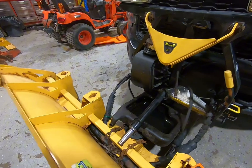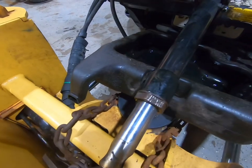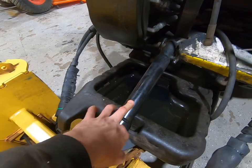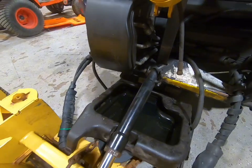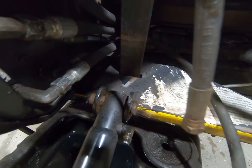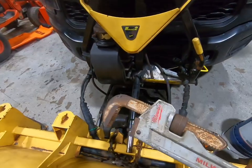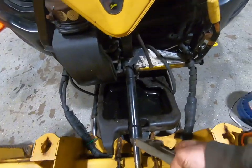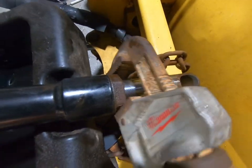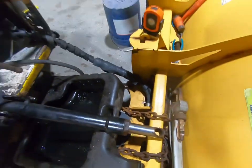We got the cylinder all disconnected. I had it on the bench trying to get the gland nut off but it's really tight, and I didn't want to clamp the barrel of the cylinder too tight in the vice so I don't damage it. So what I did is put the bottom pin back in the cylinder on the plow to help from it twisting. I just got my big pipe wrench here and now that it's holding in place, you can just pull it and the gland nut is broke free.